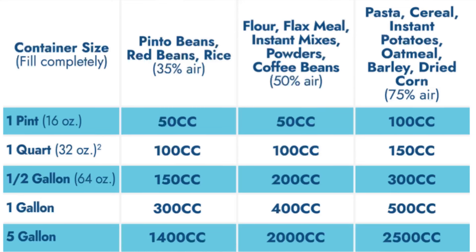PackFresh has a chart showing that what matters is the air volume in the container of what you filled. I agree with this, but I want to give some caveats. In the mylar bag and oxygen absorber world, I like to make things slightly easier on myself. I don't want 50cc, 100cc, 300cc, and 1400cc all as different sizes — it gets a little cluttered.